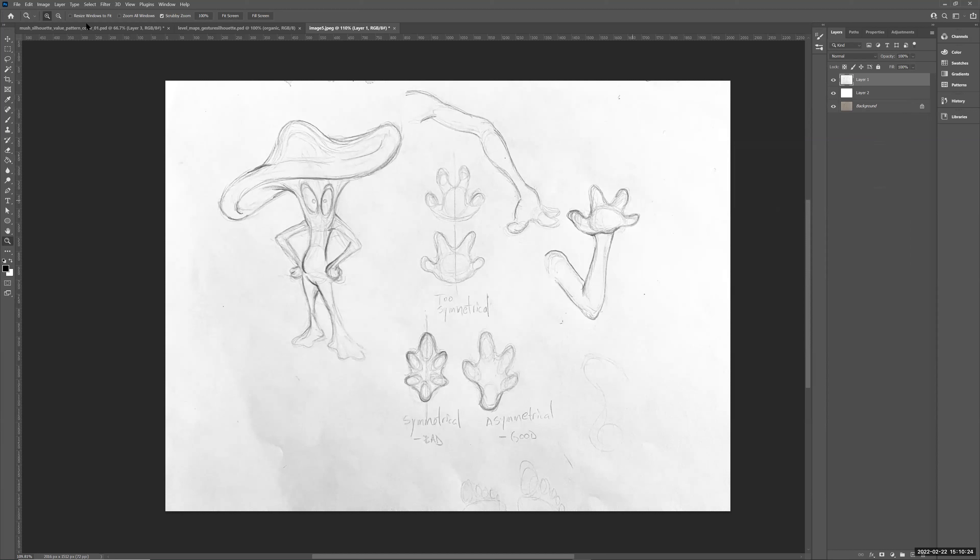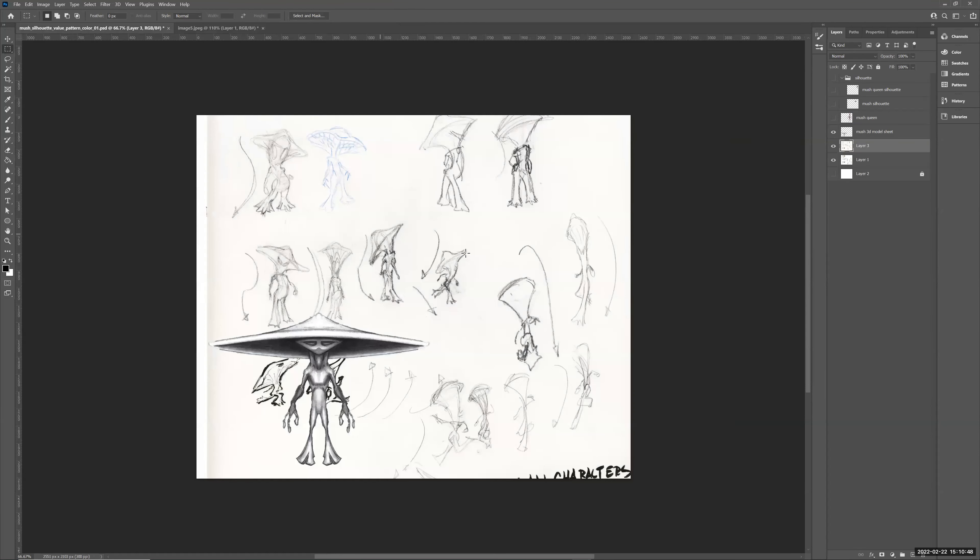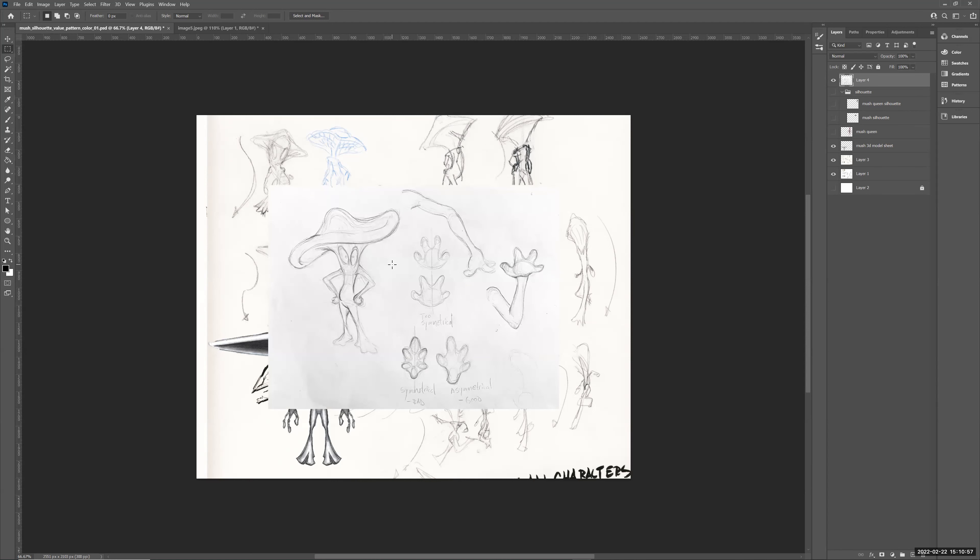I'm going to marquee-select it — remember these selection tools (Marquee, Lasso, Magic Wand) can be used together. Hold Shift to add to a selection, Alt to subtract. Marquee select and drag across, then Control+C to copy. Go back to your main document, make a new layer with Control+Shift+N, and Control+V to paste. Now I have it in the same file. I can hit Control+L again to further clean up the lights and darks.